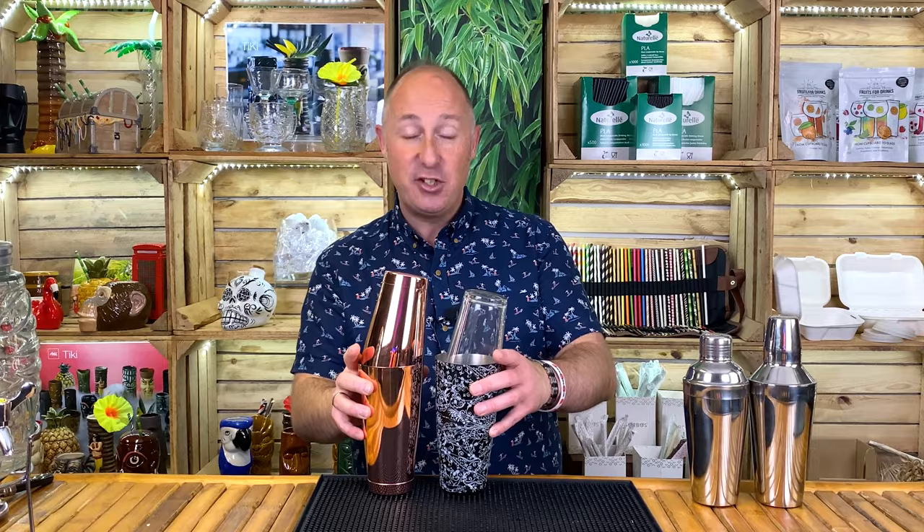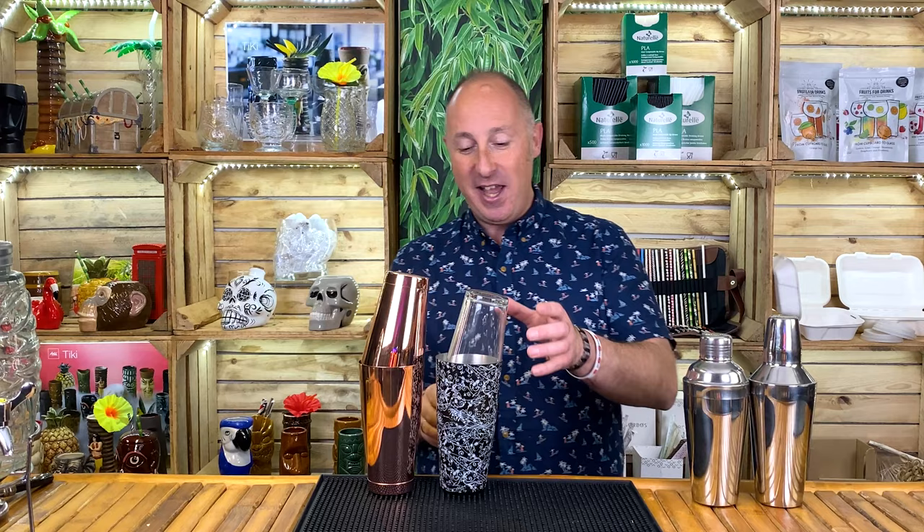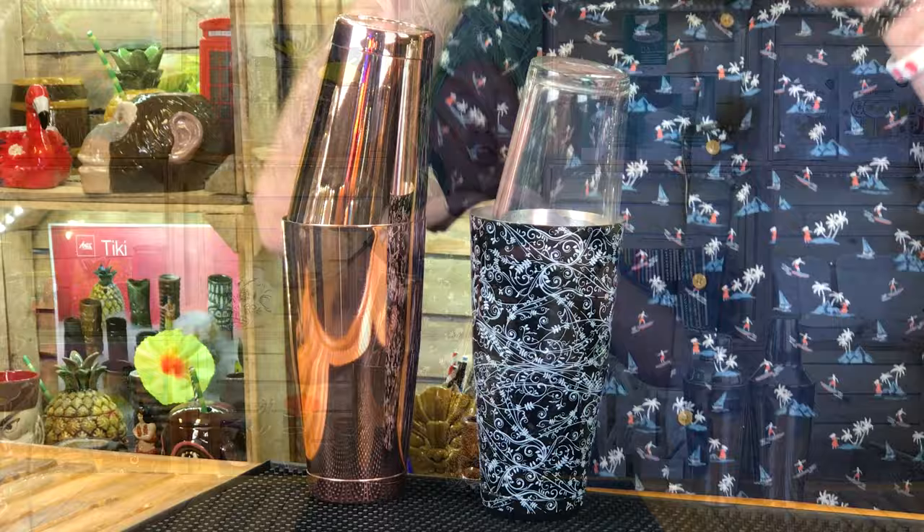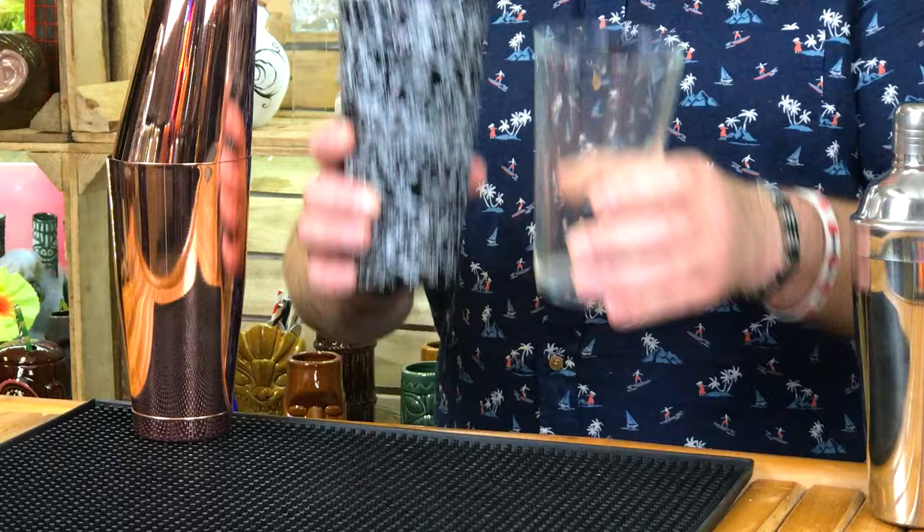Now let's move on to Boston shakers. Boston shakers, two-piece shakers, come in all weird and wonderful and wacky colours these days. For those of you that watch my cocktail channel, you will definitely recognise this. We've also got bronze, and in future videos I'm going to be talking through the ranges of bar and cocktail equipment we've got here as well. With the two-part shaker, all you get is — in this case — a glass and a tin, or you get tin on tin.